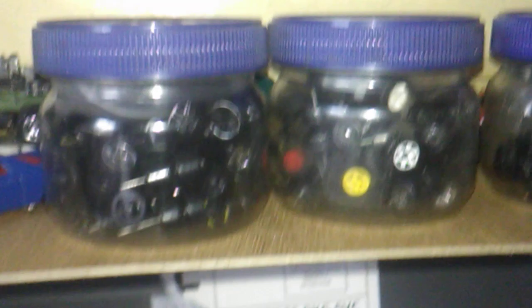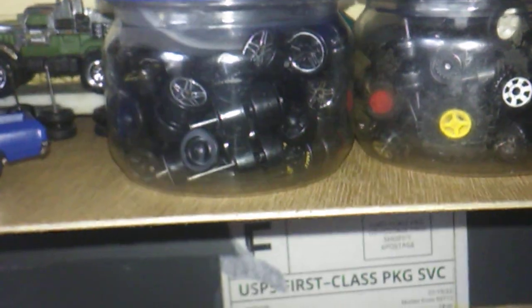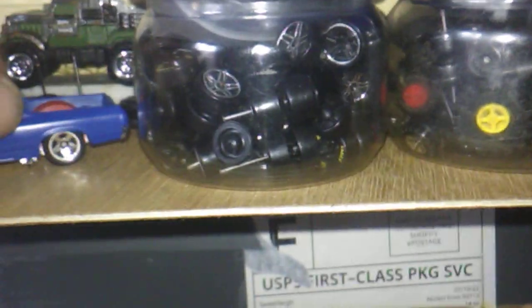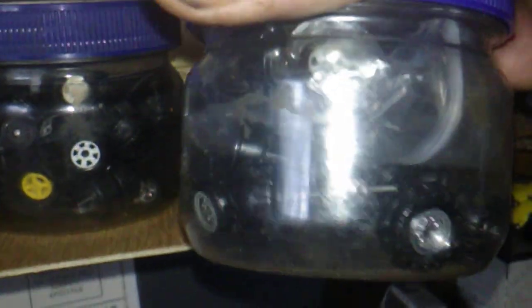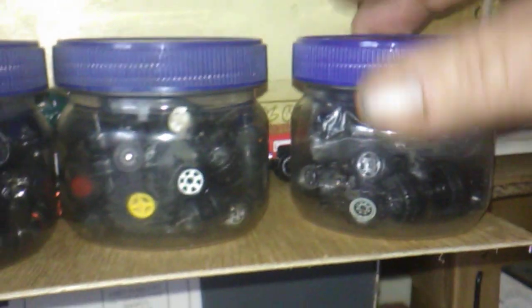I got plenty of tires and wheels to deal with — I got a lot of them, but sometimes I don't have what I want or need. These favorite wheels of mine, I just about run out of them as far as in the jars. That's why I'm having to rob them off of cars. I don't have any left in these jars except for gold ones.